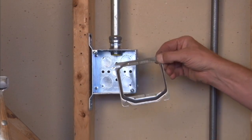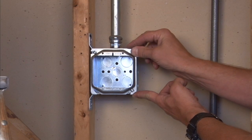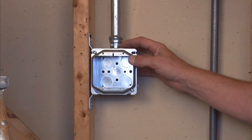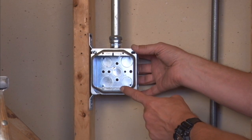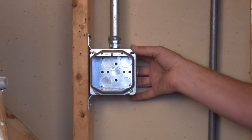To mount this particular model, you simply align the slots on the cover with the 8-32 box screws and secure the screws. You have four mounting holes for standard plug devices.